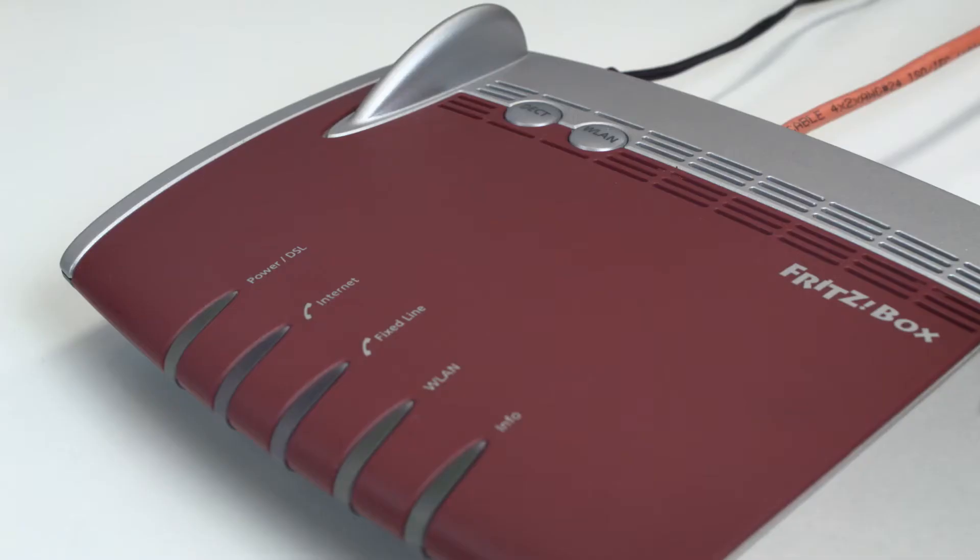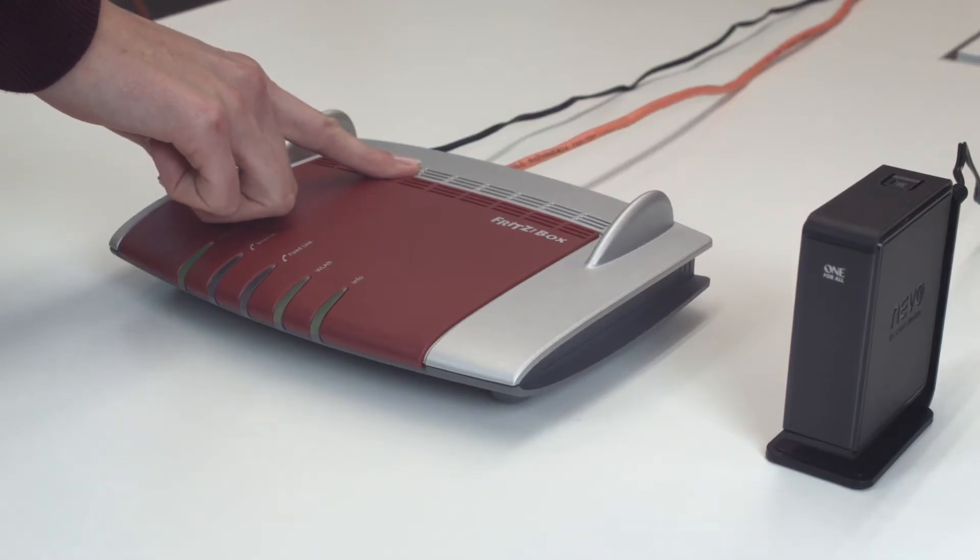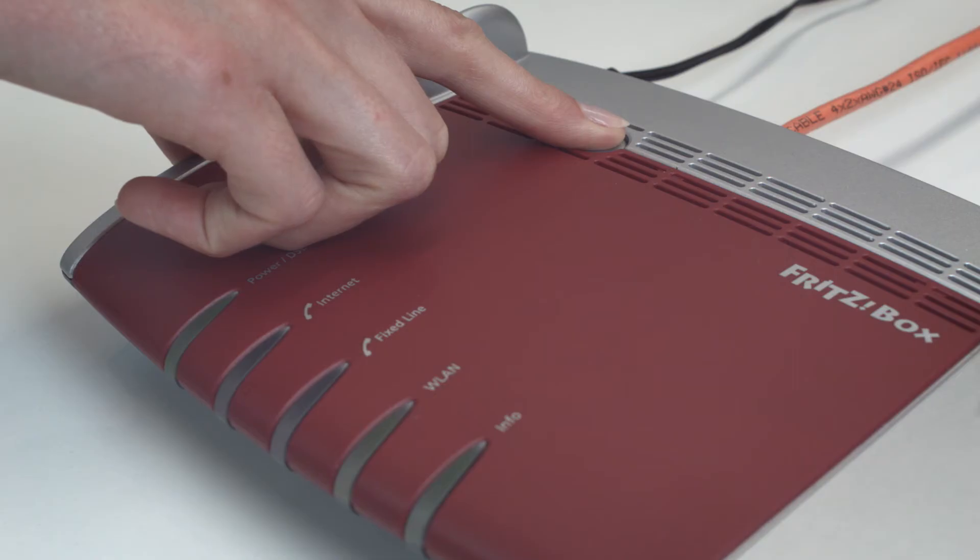To include the Wi-Fi bridge into your network, first activate the WPS function on your router. In this case, it is done by holding down the WLAN key for 6 seconds, although your router may have a dedicated WPS key.